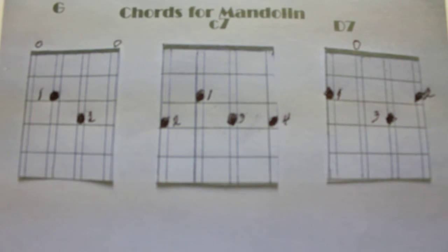Hi, I'll be sharing with you mandolin chords tutorials. There's a big series of them. This is just the basic three for the key of G.